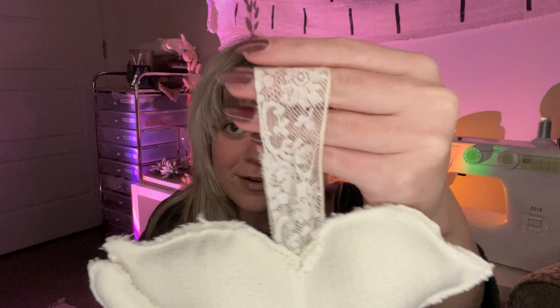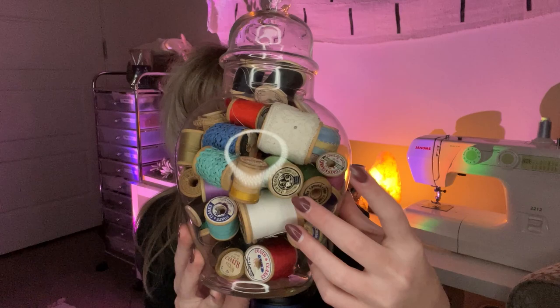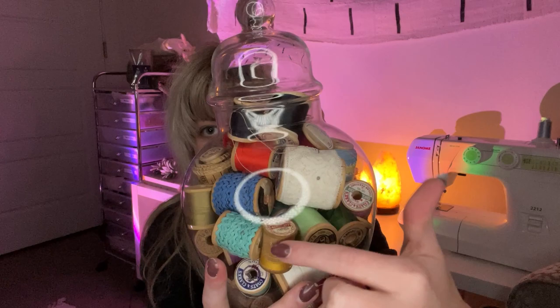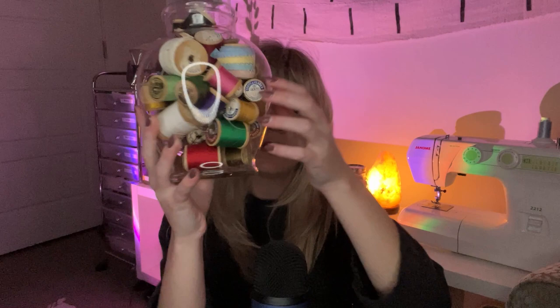You can use any kind of ribbon you want. This was just some vintage lace that I got at the flea market. It came in this huge jar — I showed it in my most recent video — with different laces, trims, and things like that. So really, any found materials or scraps will work great.